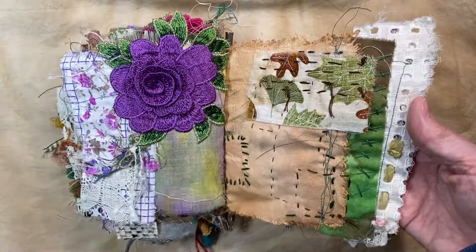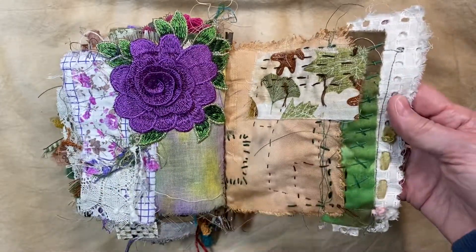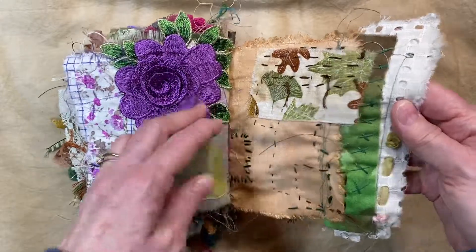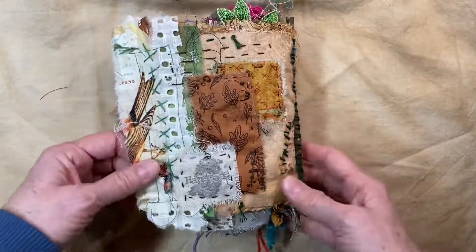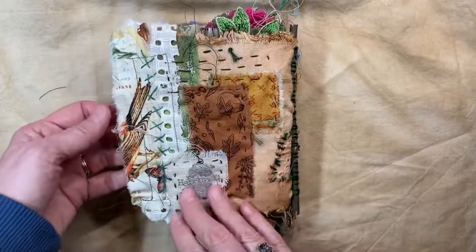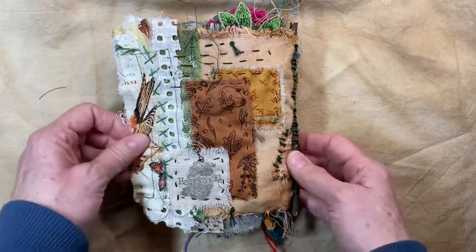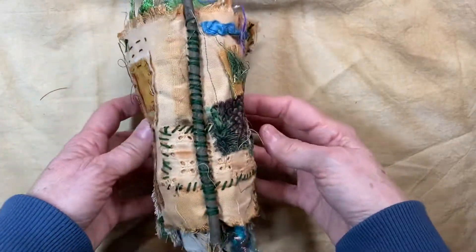And then on the last page, just a mess of whatever — some sari silk I threaded through that piece of fabric. And on the back, I put 'handmade' — I did sign it right here. And on the back, I just had different fabrics and stitches and whatever. There's the spine.